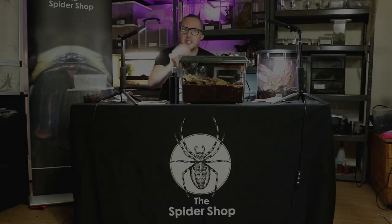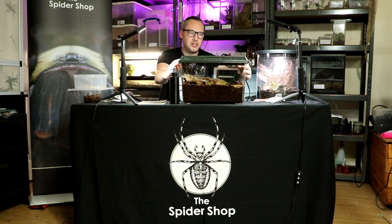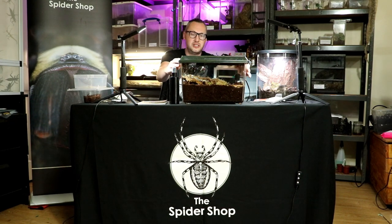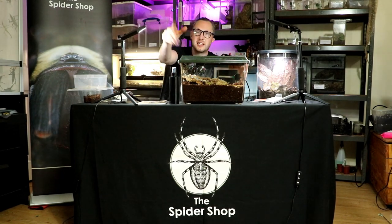Thank you for watching. I've been Garth from Arachno 2 on behalf of the Spider Shop. Please go over and if you like this video hit that subscribe button — there'll be plenty more of these instructional videos coming soon. Thank you guys, everyone take care.